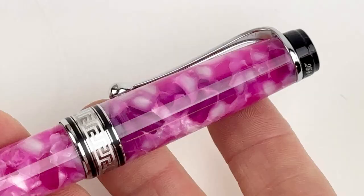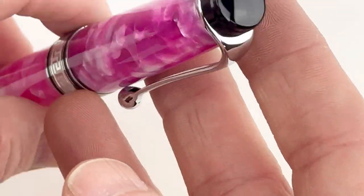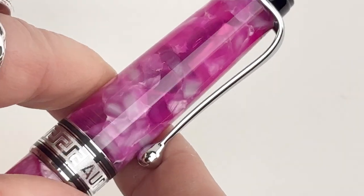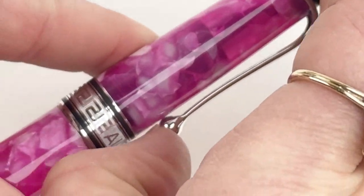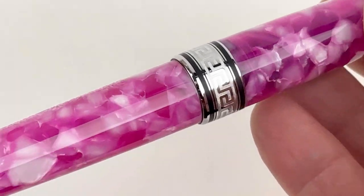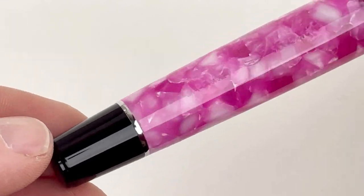Have you seen the newest Optima 365 release? This is Fuchsia — a limited edition pen from Aurora. You can see that beautiful vivid fuchsia pink cap and barrel. It's Oraloid in fuchsia with a marbled look featuring lighter shades veering toward the dark and also a little bit of white.